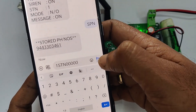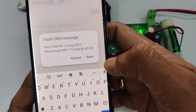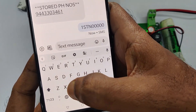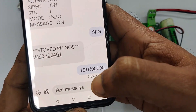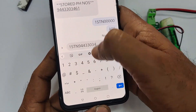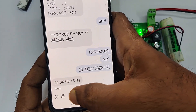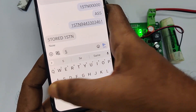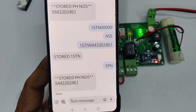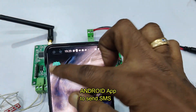Send the zeros to erase the stored number. The stored number is erased and you will not get any message back as your master number is erased. To receive messages again, store your number back using '1STN'. Once stored, 'SPN' will show the stored numbers and 'STS' will give the status.